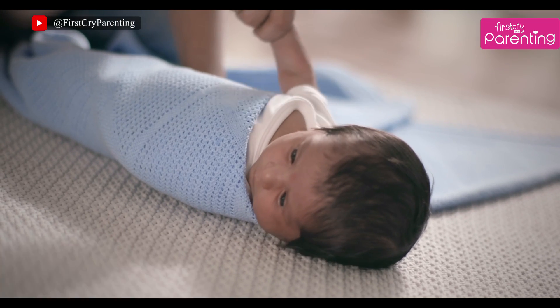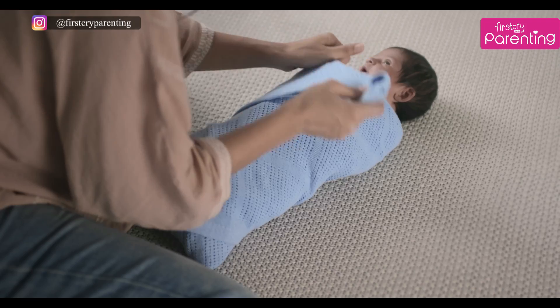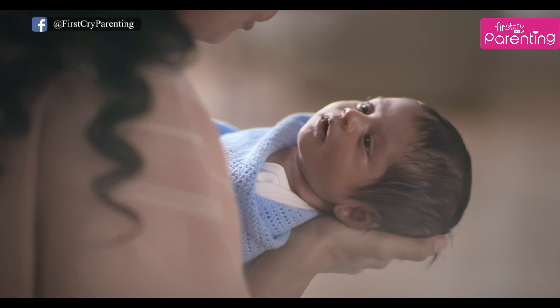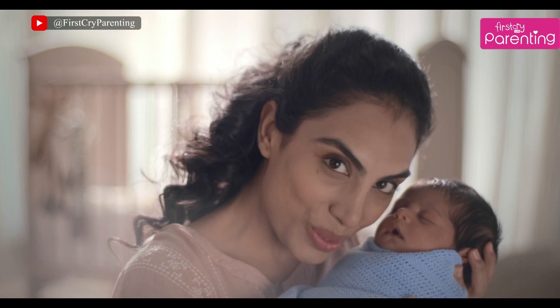Take her right arm and straighten it out. Grab the left fold and pull it all the way to the other end, and gently roll it under your baby. And that's how you swaddle a baby.